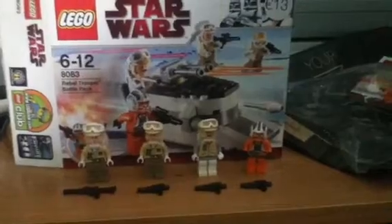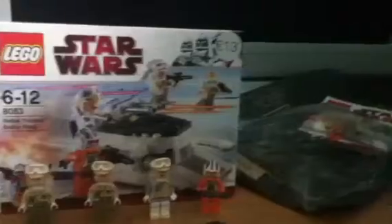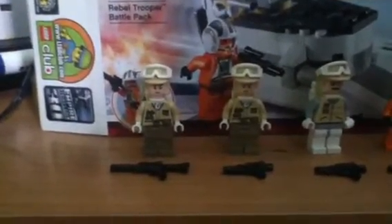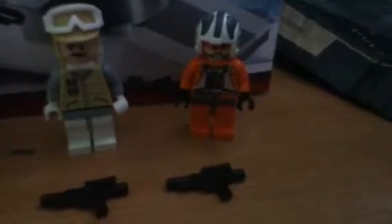It comes with what you see on the package. It comes with two Rebel Troopers, a Rebel Officer, and a Rebel Pilot, Zez Vanaz, three blasters and one rifle, and their sandstorm goggles — each of them except for the pilot, because he has his own blaster.